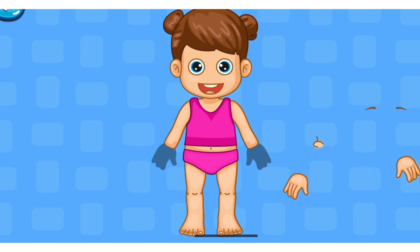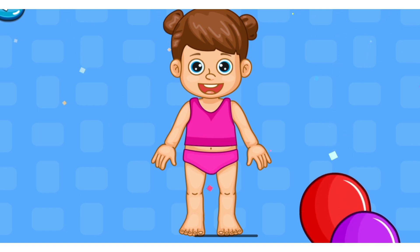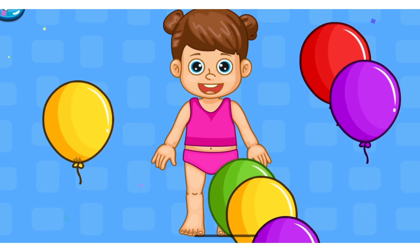Foot. Hand. Nose. Eye, Eyebrows. Eyebrows. Very good.